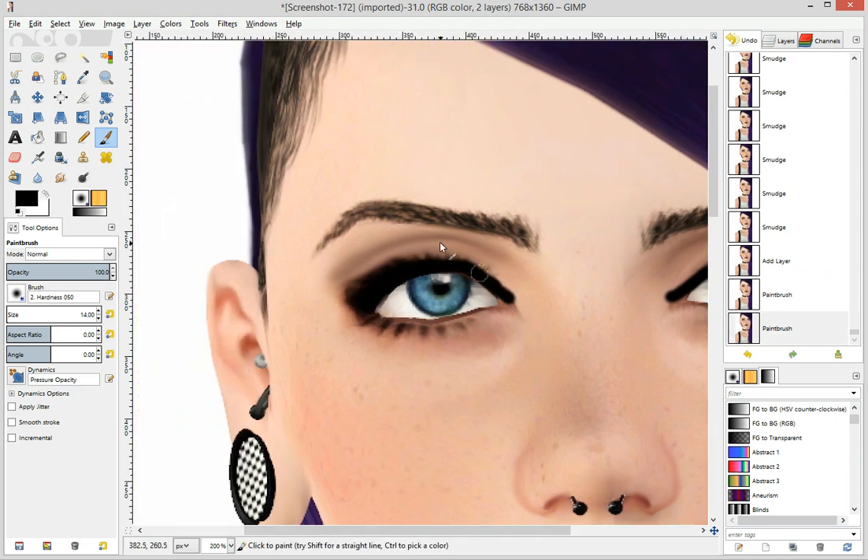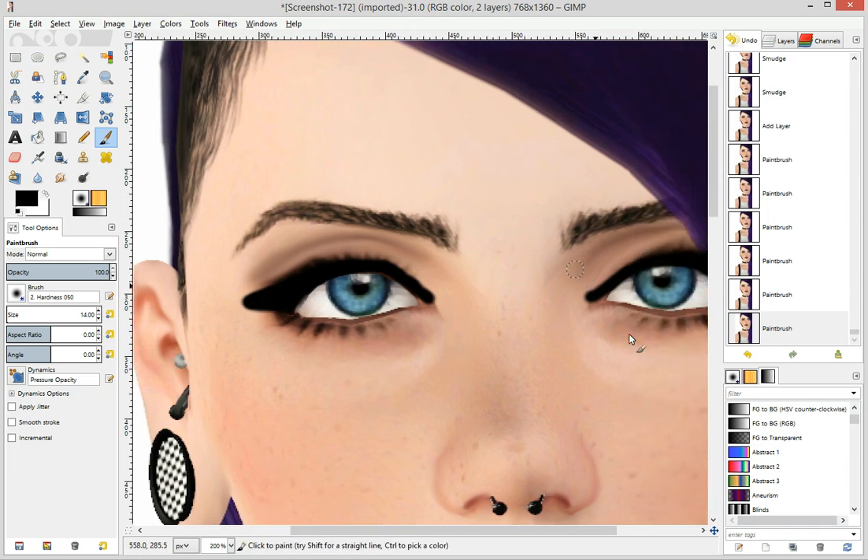You'll fix it if it's nice and lumpy like that. Now, if you want to do like a wing thing like I've been attempting to do, you just do it. Then you're going to take out your nifty smudge brush, make it bigger than what you used to paint with, because it's usually more helpful.